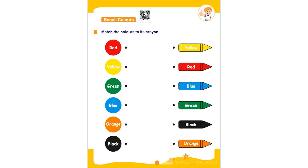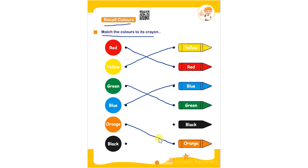Hello everyone. In this worksheet the topic is recall colors. Match the colors to its crayon. The child has to match red with the red crayon, yellow with the yellow crayon, green with the green crayon, blue with the blue crayon, orange with the orange crayon, and black with the black crayon.